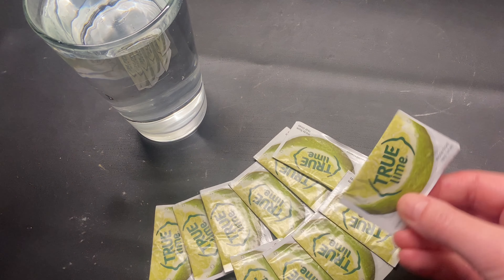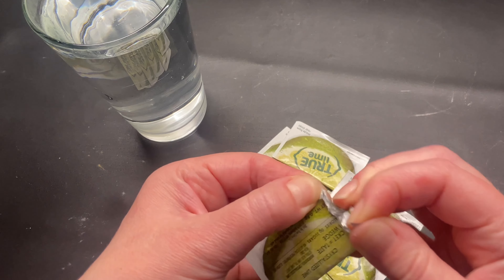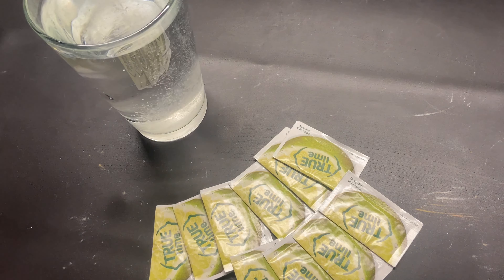These are True Lime packets. It is crystallized lime and each packet has the taste of one wedge of lime. If you're like me and don't like plain water because it's a little bit boring, this is a great way to just add a little citrus lime flavor to your water.